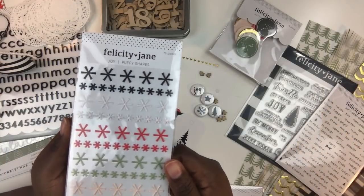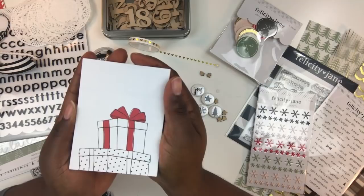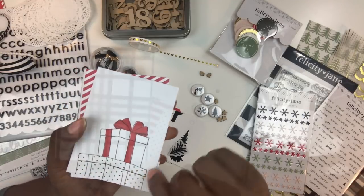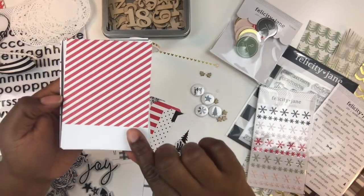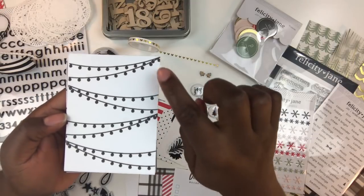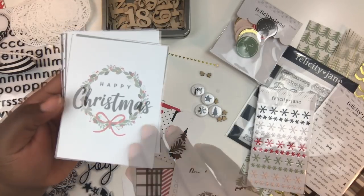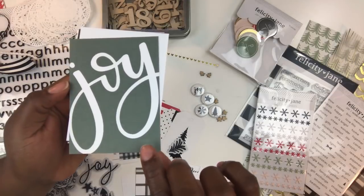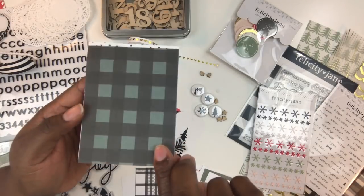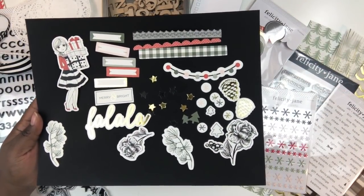Next up is a 75-piece set of Joy puffy shapes in black, white, red, light olive green, and soft pink. Also included is a set of three-by-four journaling cards perfect for December Daily. Designs include: Christmas presents, gingham, white and red stripe, a December bucket list, strung light bulbs, Peace Joy and Love, a Christmas wreath, Happy Christmas, Joy, a Christmas tree-shaped numbered journal card, another gingham design, and a polka dot design.